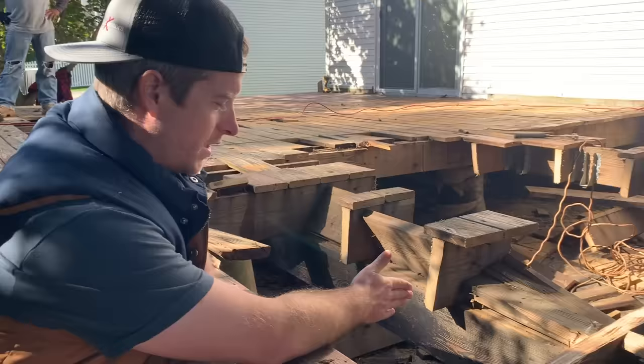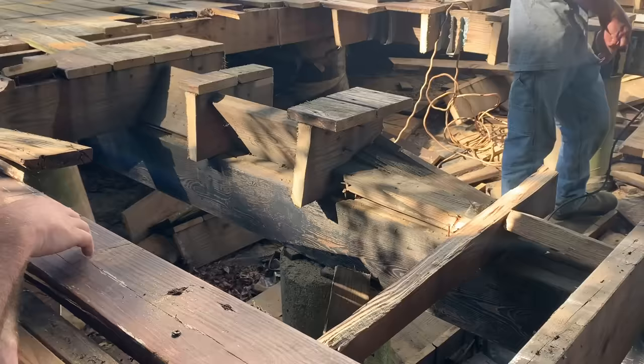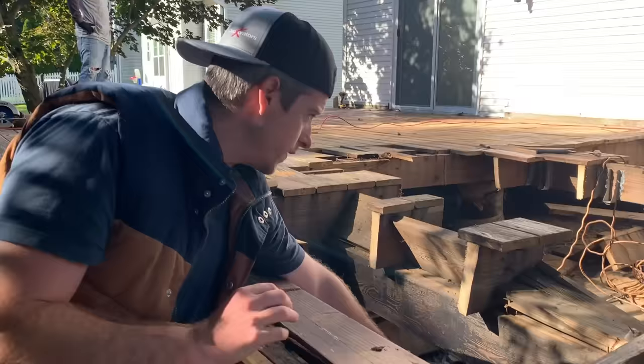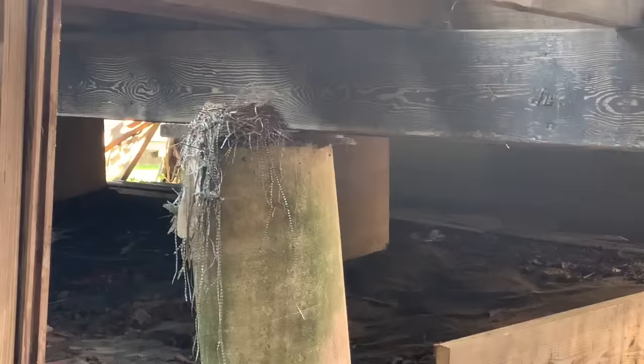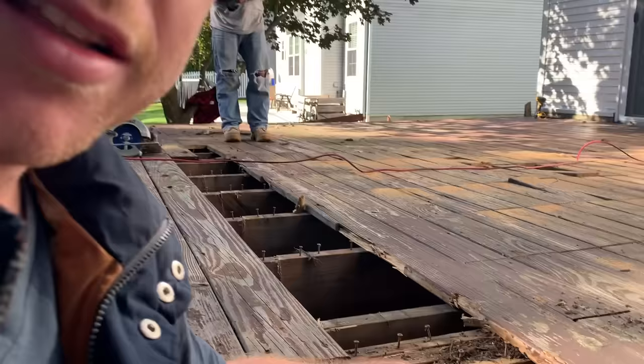These beams are just sitting directly on top of the footings — just sitting on top. Once we cut through the deck boards we're actually going to do all the demo from the ground, because this is super dangerous and I think this thing could fall down. They just used scraps of wood to shim it up — that's terrible. This one's even got a bird nest on it. The birds moved out; it wasn't even a suitable home for a bird. Definitely don't want your family on this thing.